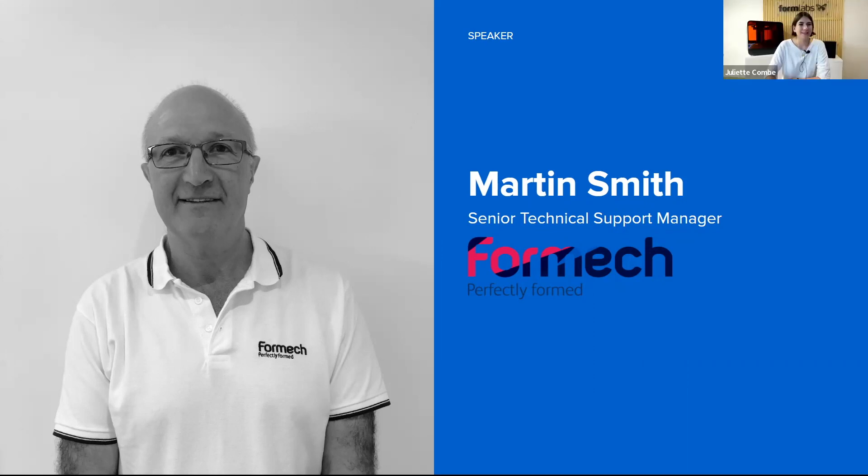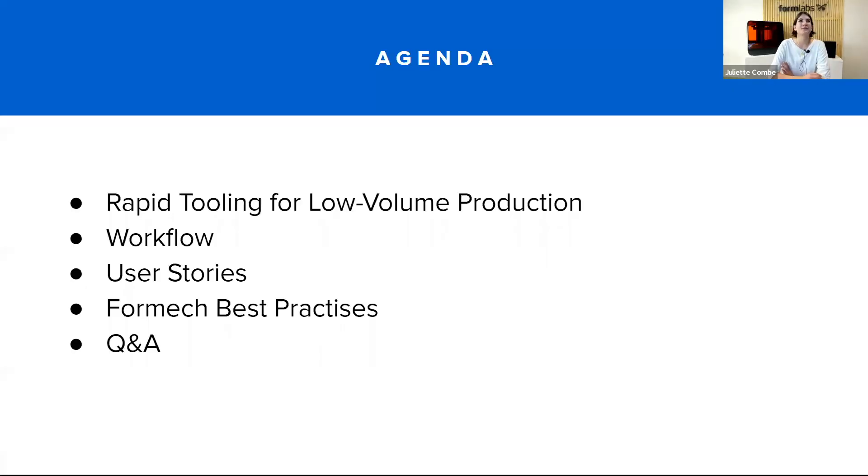Thanks Martin, very excited to be presenting with you today. So the agenda for today is: I'm going to start by giving some context about rapid tooling for low-volume production, then I will explain the workflow of using 3D printed molds for thermoforming. I will show a few user stories, then hand the floor to Martin for best practices, and at the end we'll have a Q&A session.